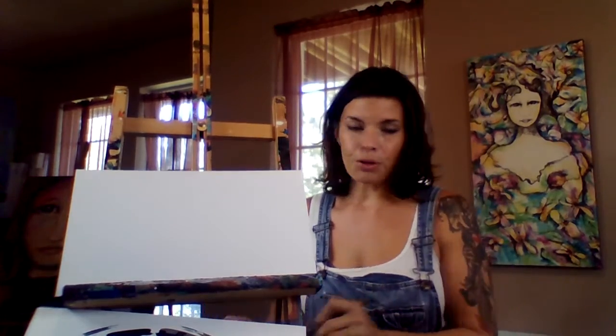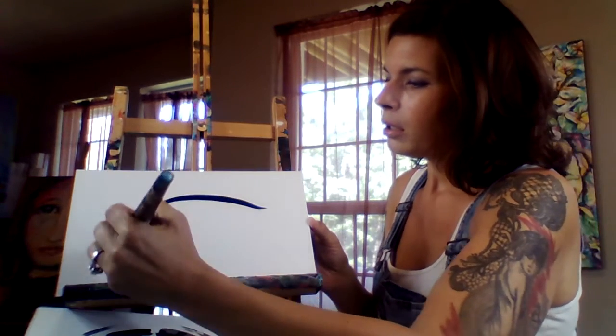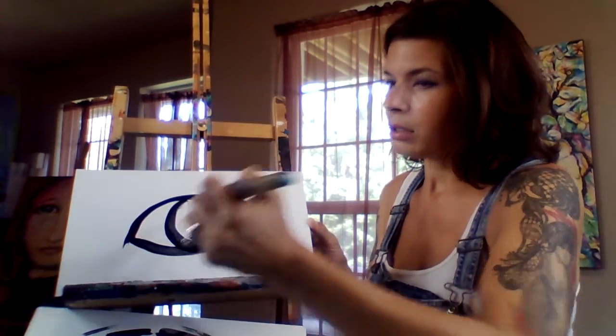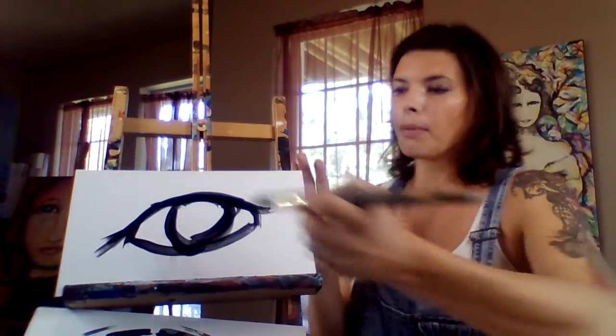I know it seems like I make it really easy, but if you practice and approach it with a loose attitude, it's not as hard as you think. Remember what we're not trying to do — this is the mistake a lot of new artists make. We're not drawing it in like a coloring book. We're not making it perfect like that. That's not how an eye is supposed to look.